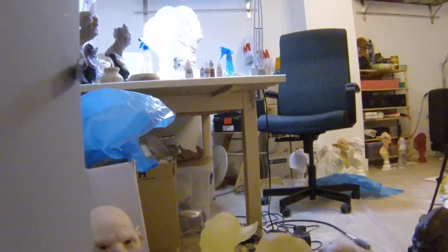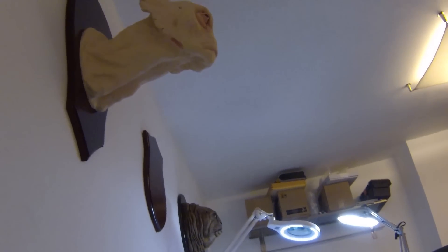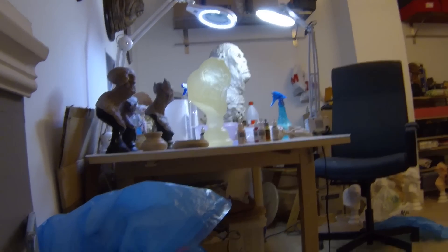When you go up, you open the door like this, you just press with your hand and open it. And then here is my girlfriend's sculpture studio, and here you can see some of her alien sculptures.